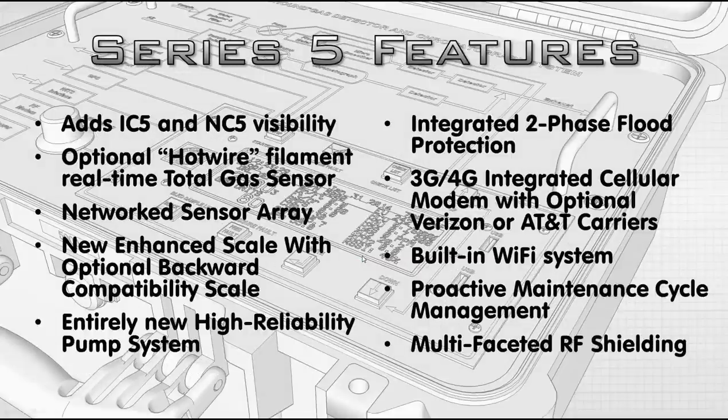Now we're going to talk specifically about what's in the Series 5 that's not in the Series 4. It has pentanes — IC5 and NC5. There is an optional hot wire element being added to the Bloodhound within a few weeks. You'll be able to switch back and forth between an infrared sensor or a true hot wire filament-based sensor. It also has a network sensor array, meaning the sensors work together to come up with the sample.